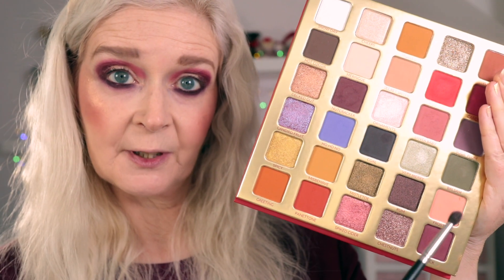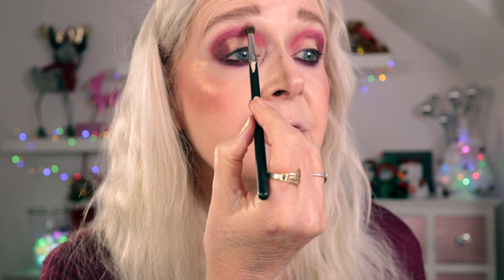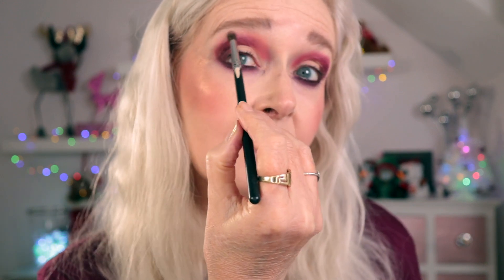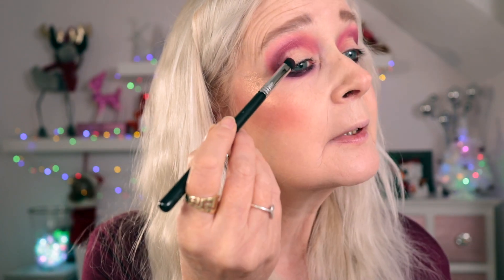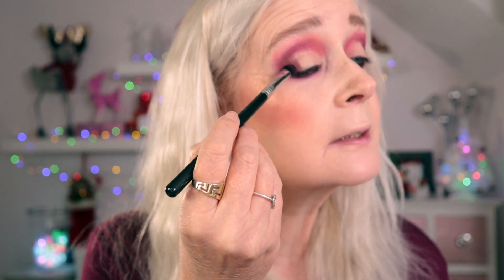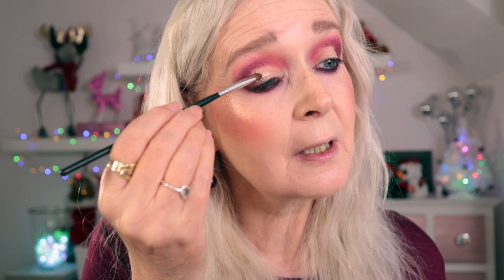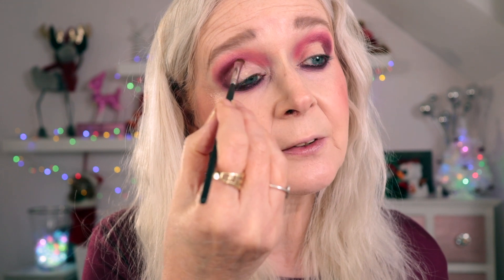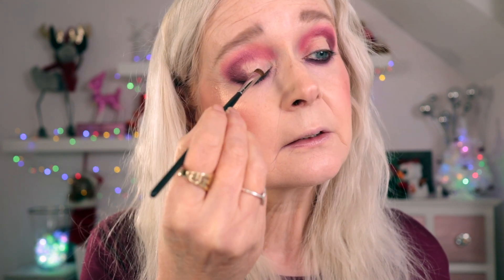Nothing crazy, nothing complicated today — just a pretty berry look with a little bit of drama and intensity. With that same brush I'm going to go in with the shade Frosting, just as a bit of a blending shade to further diffuse everything out. I'm adding a bit more of the Brick shade so we don't lose that intensity in the outer corner. For the lids I'm taking NYX Glitter Primer — I don't want a cut crease, I want to blend the shimmers up into the crease, so just tapping that on to give us something to make the shades pop.